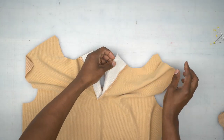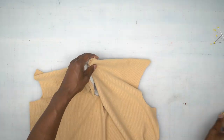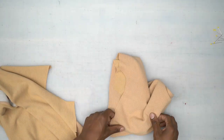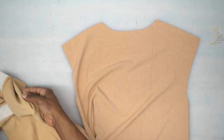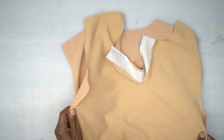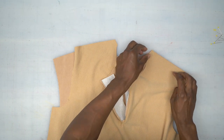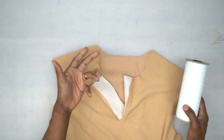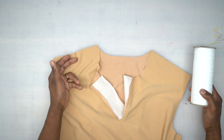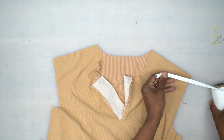Back from the machine. Press that seam allowance towards your continuous lap. Now take your back piece and stitch the front and back together at the shoulders. The back of the envelope says you need three-eighths of an inch twill tape — I could only find a half inch, but this will do. Place it along the seam allowance for your shoulders so it won't stretch.